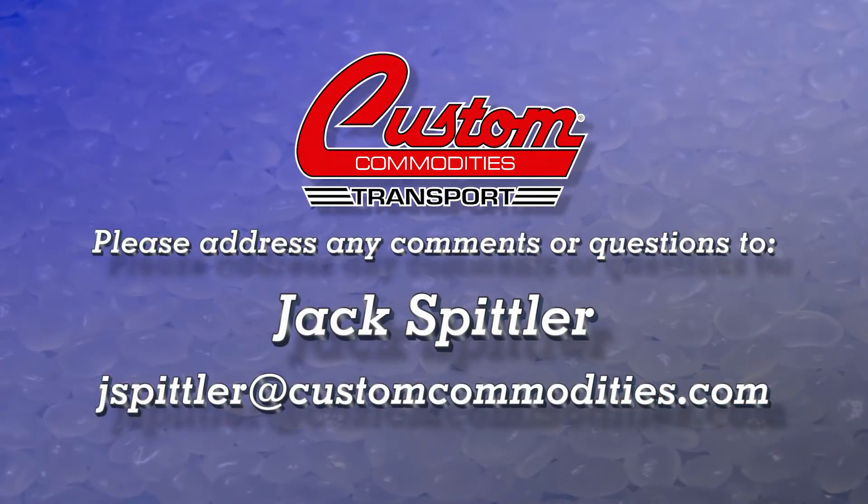I hope this has been helpful. If there are any questions, please address them to me at jspitler@customcommodities.com. And be safe out there.